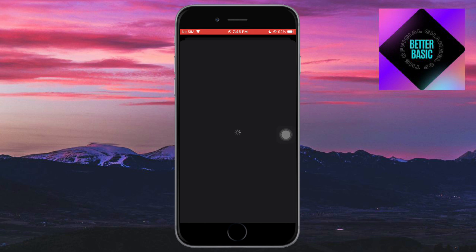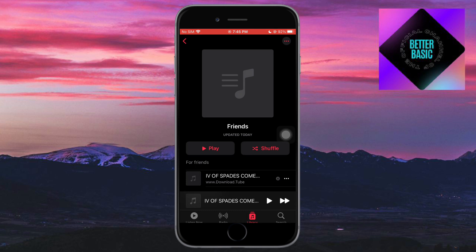SharePlay requires an Apple Music subscription, which in the Philippines is around 139 pesos per month. Just subscribe to Apple Music and you should be ready to go. If you have any questions, comment them down below and I'll try my best to answer. Thanks!